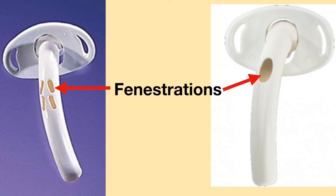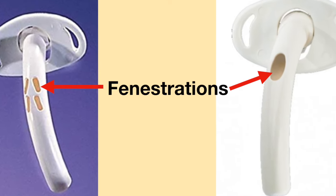Plastic tracheostomy tubes can also have holes in the shaft, which are called fenestrations.